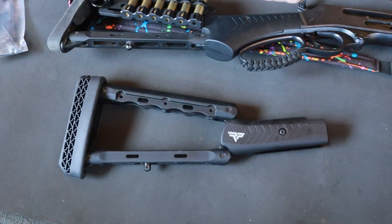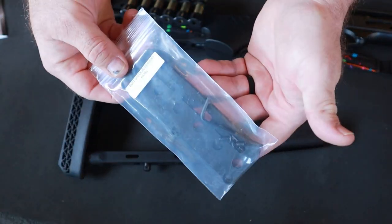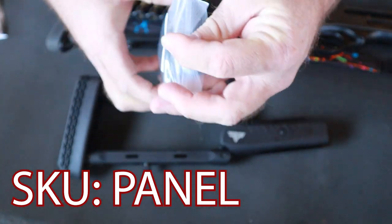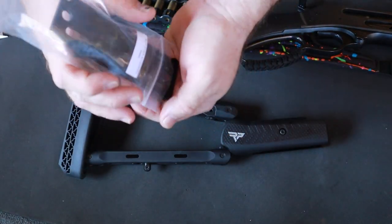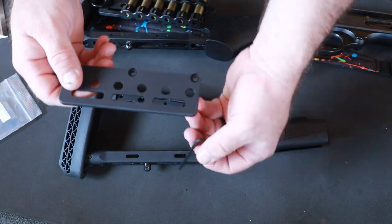So how do we get to this point? Well, this right here is our accessory panel — this is the skew panel. Very simple. We have all of our included hardware and tools to install this right here in the plastic bag.